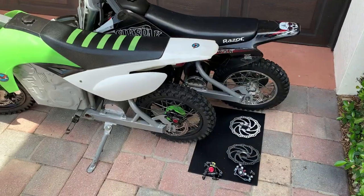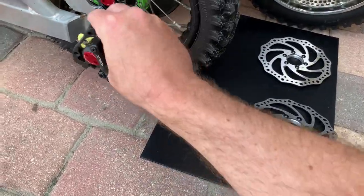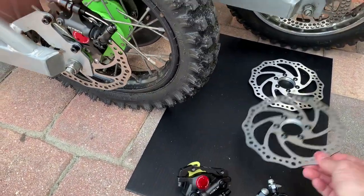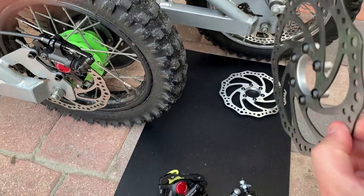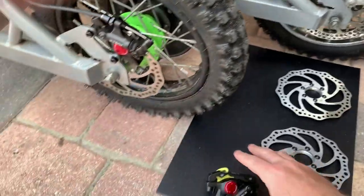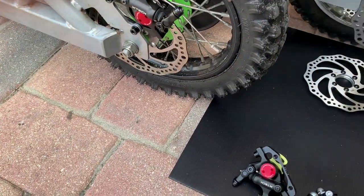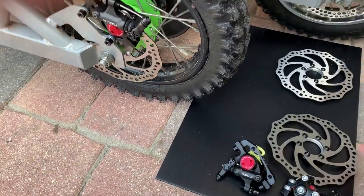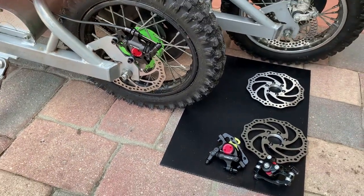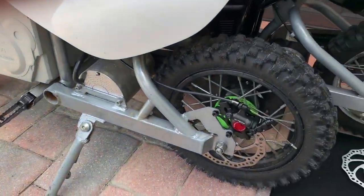Installing the new brake caliper is quite easy as they bolt right on to the existing frame. You do however have to replace the rotor with two-millimeter thick rotors — the stock ones are three millimeters and won't fit inside this caliper. You simply remove the wheel and then bolt this right onto the axle, then install the caliper as needed.